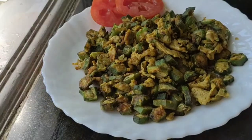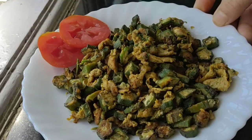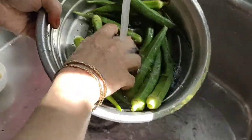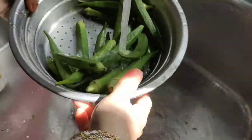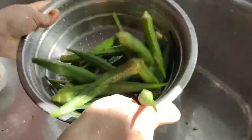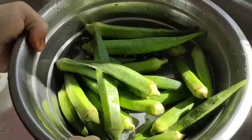So let me share the recipe. Here I have taken around 10-15 okra or bhindi. Now wash it nicely — it is important for the bhindi to dry so it won't be sticky. Along with bhindi we are going to add 2 eggs.